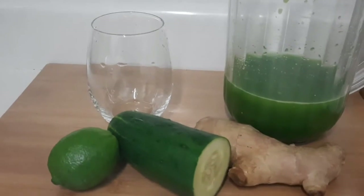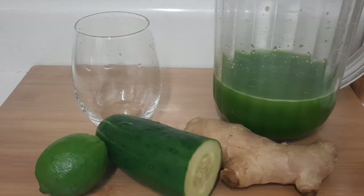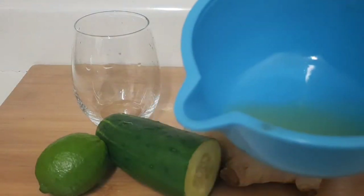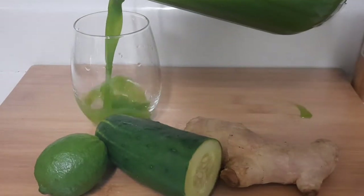That's the final product of my green juice. What I put in it: spinach, cucumber, ginger, green apple, and lime — not lemon, lime. I have some lime juice here and I'm gonna pour it in, then pour it all in the glass so you guys can see my green juice.